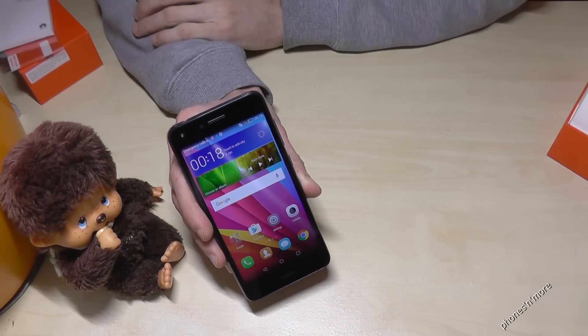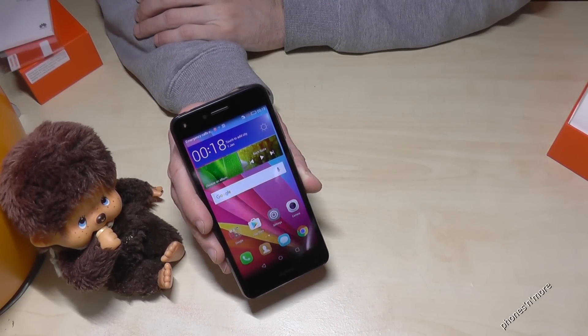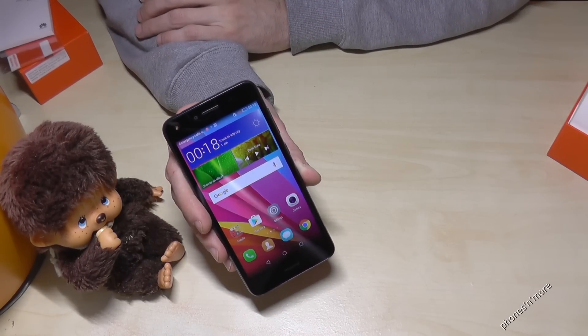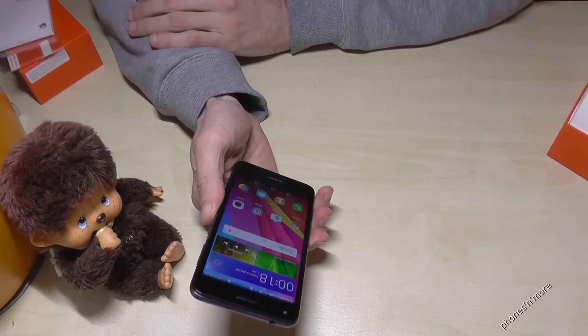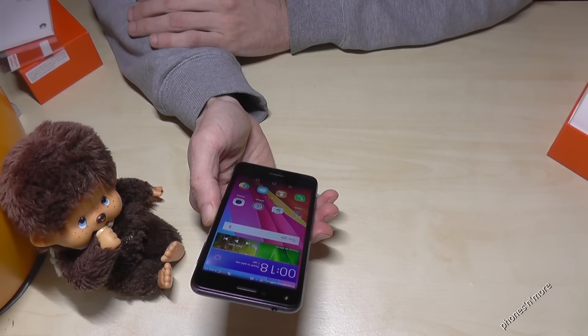So these are the easiest ways to take a screenshot with the Huawei Y6 2 Compact. I hope I could help you with this video. Thanks for watching — ciao!